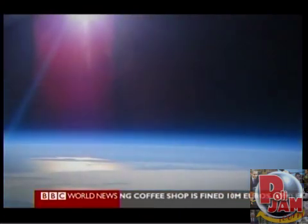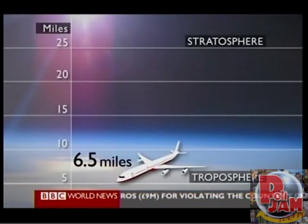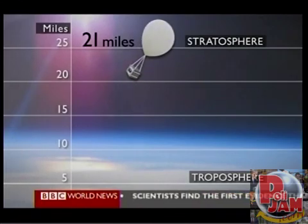And who can blame him for being proud? A commercial airliner flies six and a half miles high. A U-2 spy plane cruises 17 miles up. But Rob's balloon looks down on them both from an altitude of 21 miles.